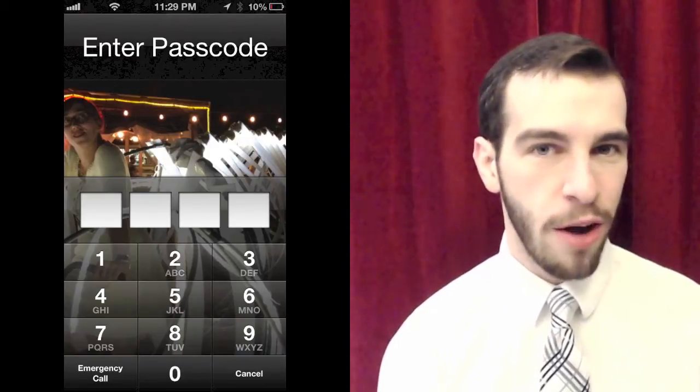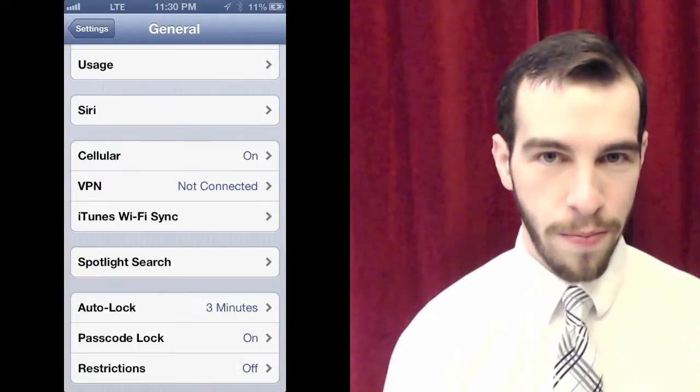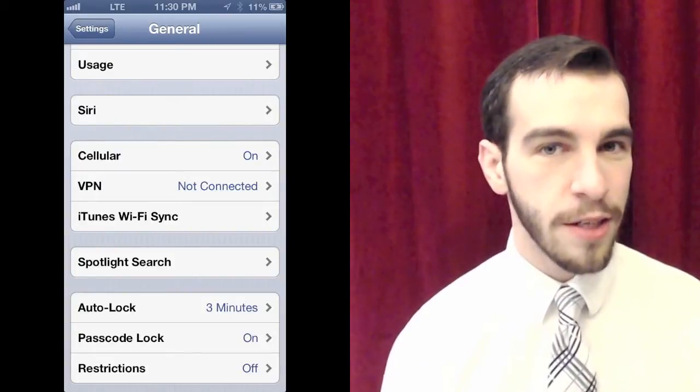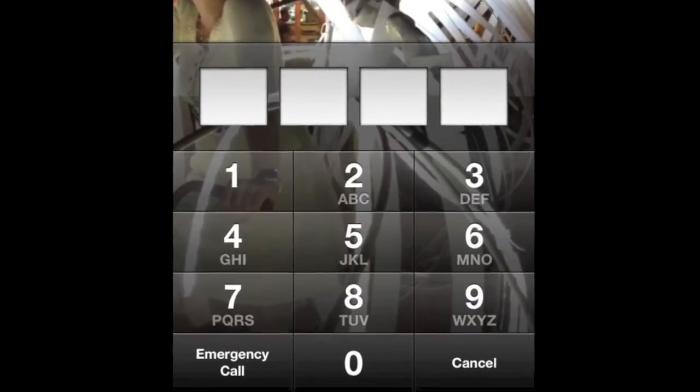To set a screen lock on your iPhone, you're going to go to Settings on the phone. Then from there, you'll select General. Then you'll scroll down until you see Passcode Lock. Select that, enter a password, and then make sure to say Immediately. That way, any time you lock the phone, you'll be required to enter the password before accessing the phone.